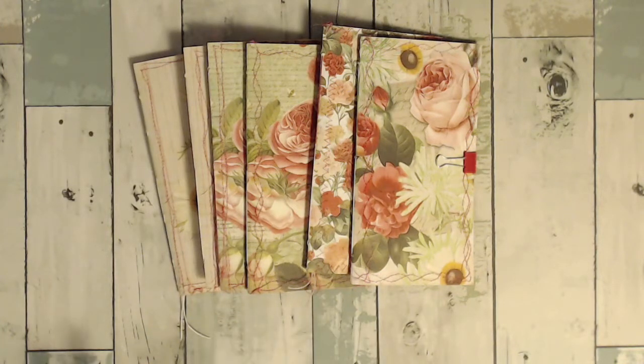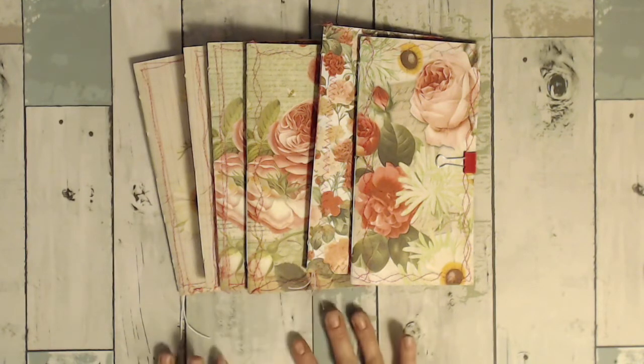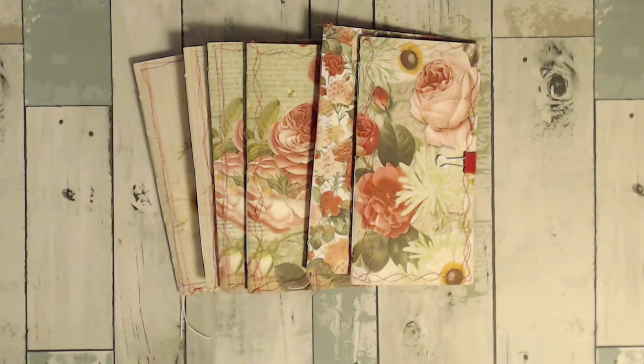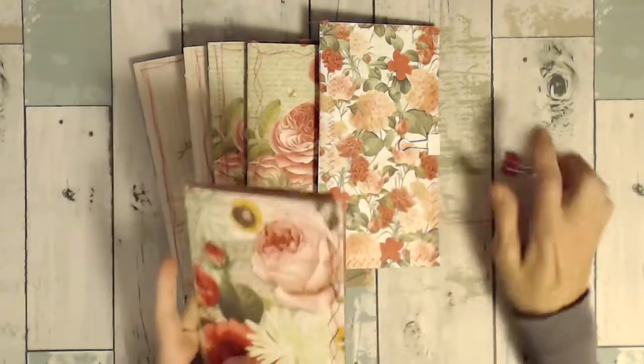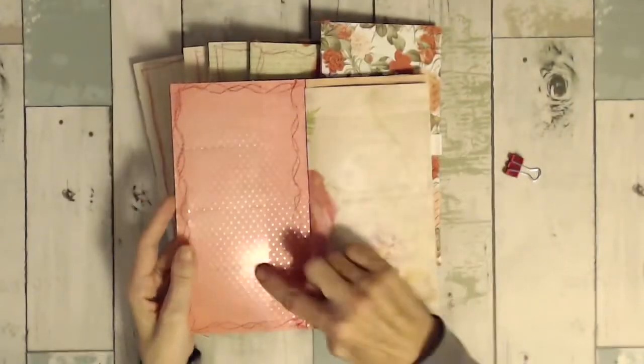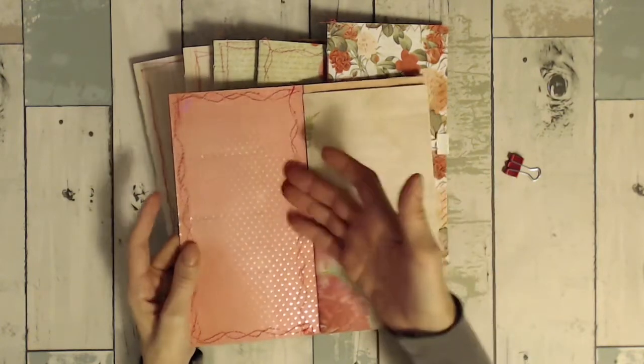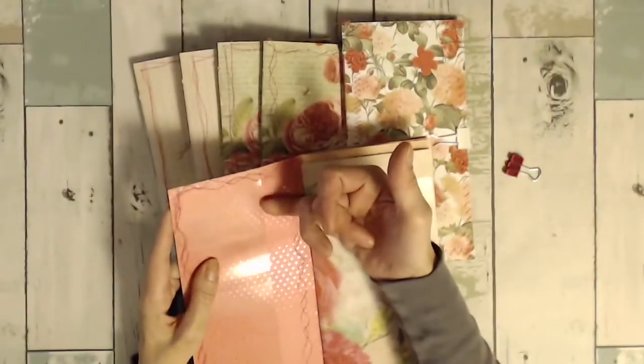I actually like the transparency film a lot better than the vellum, but I used whatever I had and cut up more. So some are mixed with both, some only have vellum, and some only have the transparency. This is what I came up with. I'll open them up — I just have them shut with a binder clip.